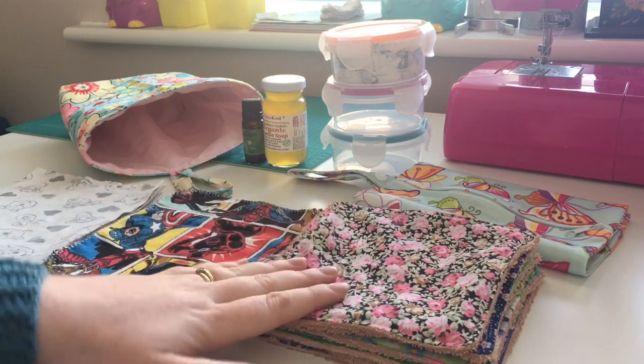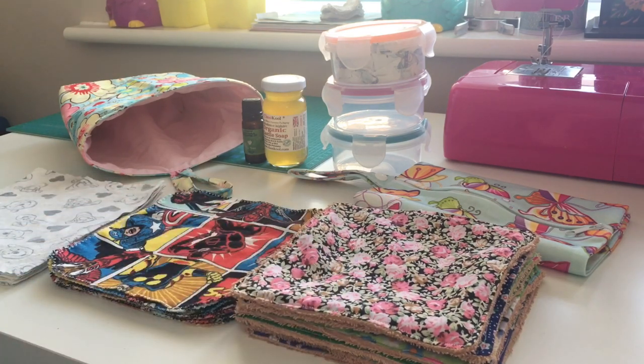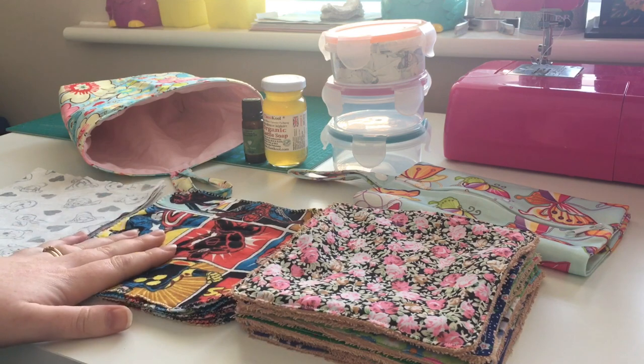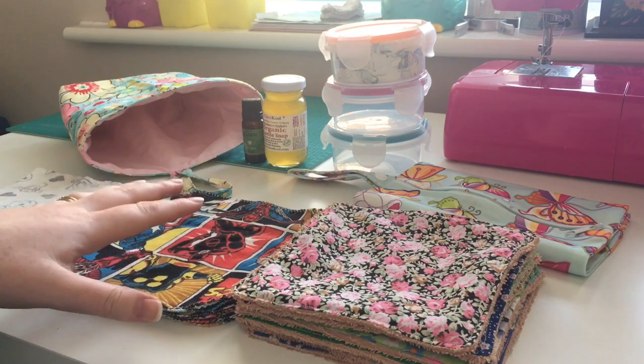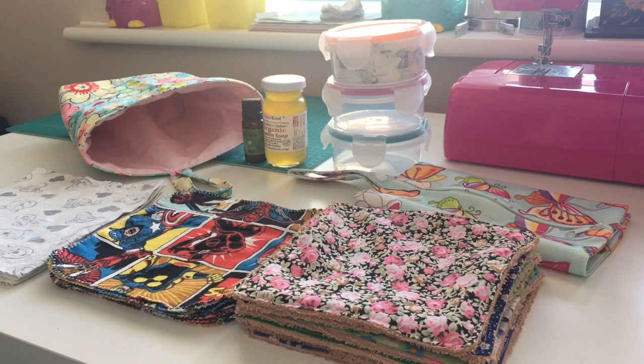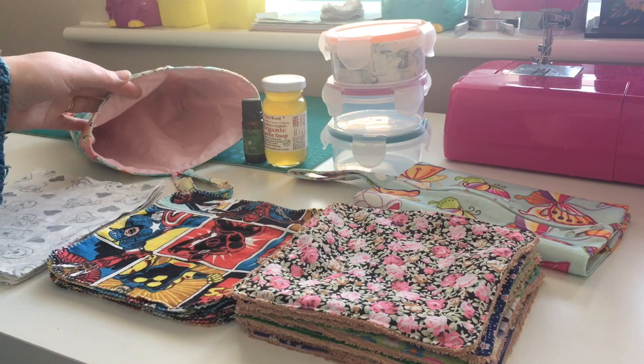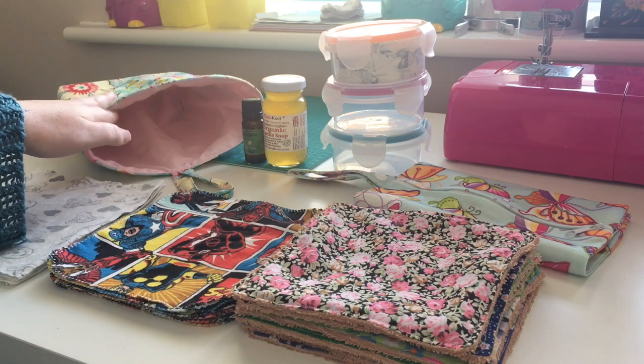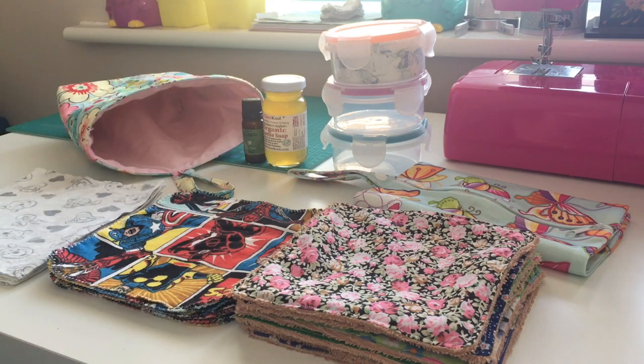I'm going to try out these three different types and see which is best. One thing about making them look different is that you could potentially have one design for faces and cleaning up after feeding, and another for cleaning up nappy messes, so you can keep those separate if you want to. I've got a storage pouch to keep them in when dry — once they've gone through the wash and been dried, they'll go straight into the storage pouch, and when we're ready to make up a pot, we'll get them out of there.